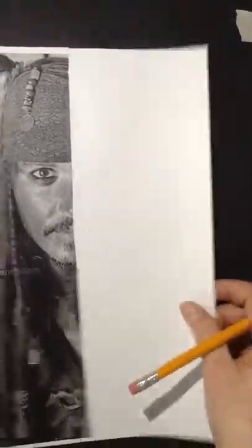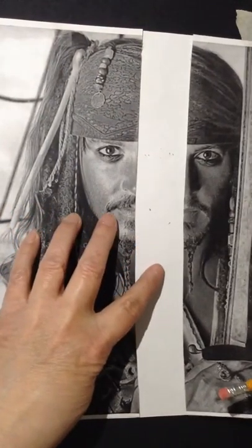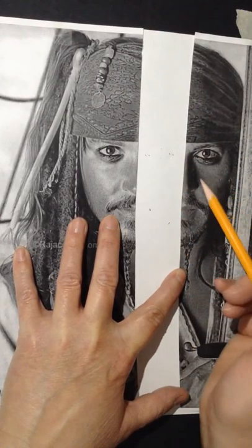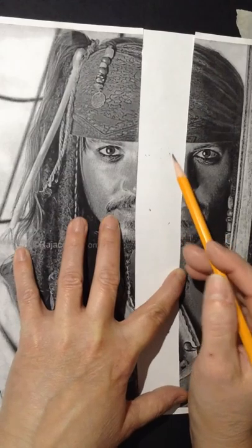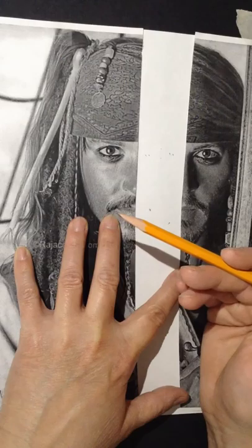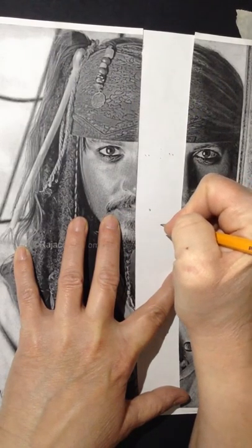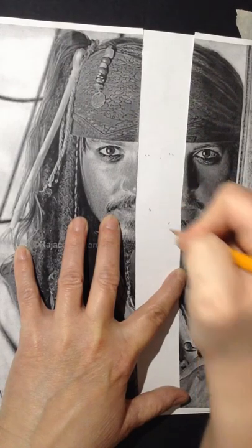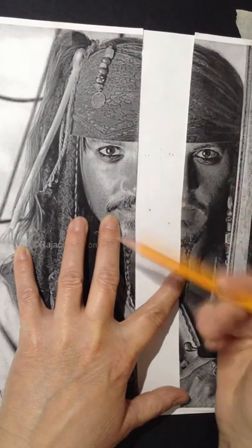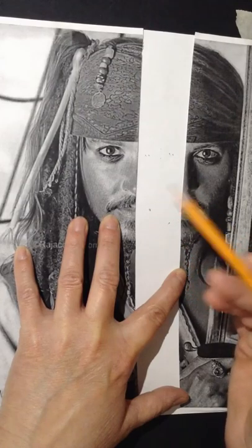I'm going to flip this around and put it back where you can see it better, and I'm going to keep the reference right next to it because my eyes are going to continuously go between the picture and what I'm drawing. Always hold your pencil back quite a ways when you're working on it. You should be in sketch mode with your pencil, not in writing mode. If you're in writing mode, not only are you going to push way too hard, but you're going to be very strict on where your hand is going. You want to be very loose — it's more your wrist and fingers motion that's making this.